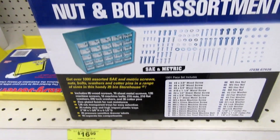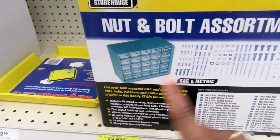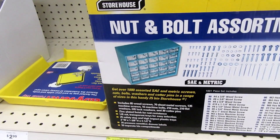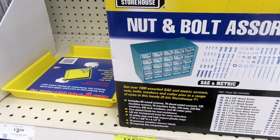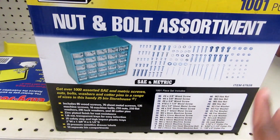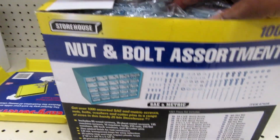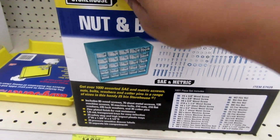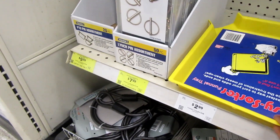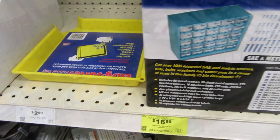Here is a nut and bolt assortment. This is $16.99, and anytime you're working on any kind of little projects you have your own little nuts and things here that you don't have to look for, and there's a nice little case that this comes in. So for $16.99 I think that's a good price. There's also a $2.99 funnel tray, which I think is good also.